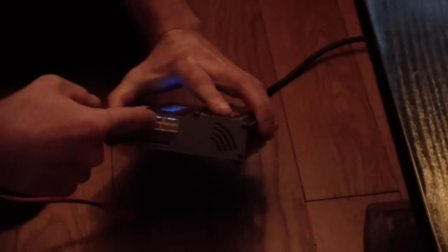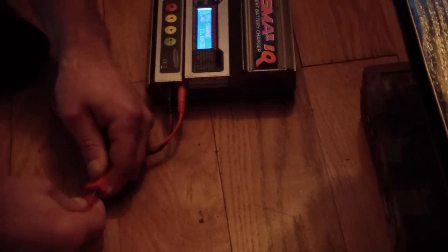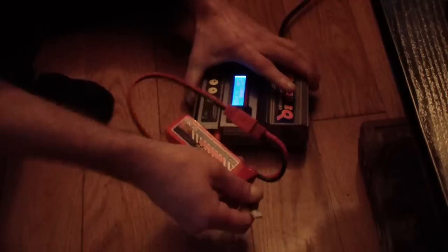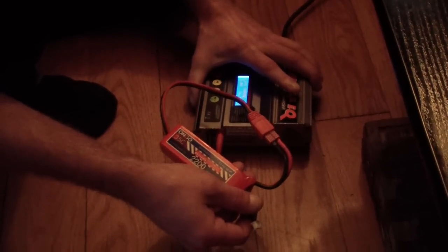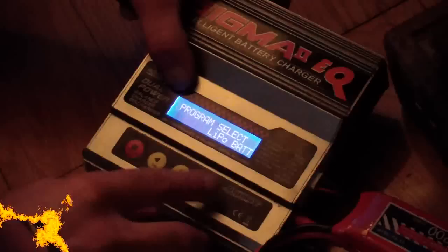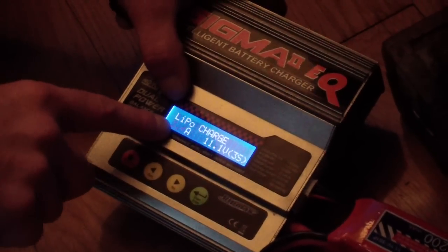Here we attach black to black, red to red — that's normal. Here we have the balance connector. Attach the balance first, then attach the main connector. This is a three cell, 11.1 volt battery, three cell. Attach here, select LiPo in the menu.